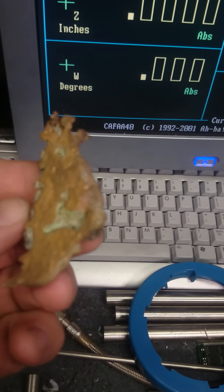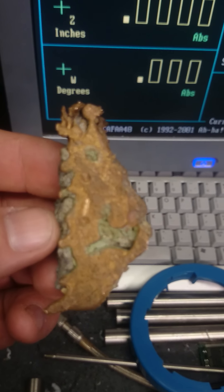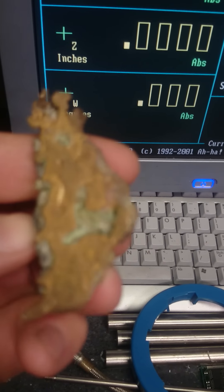Could you imagine coming across a 2,000 pound ingot that had to be pulled out with a crane? Fucking unbelievable.